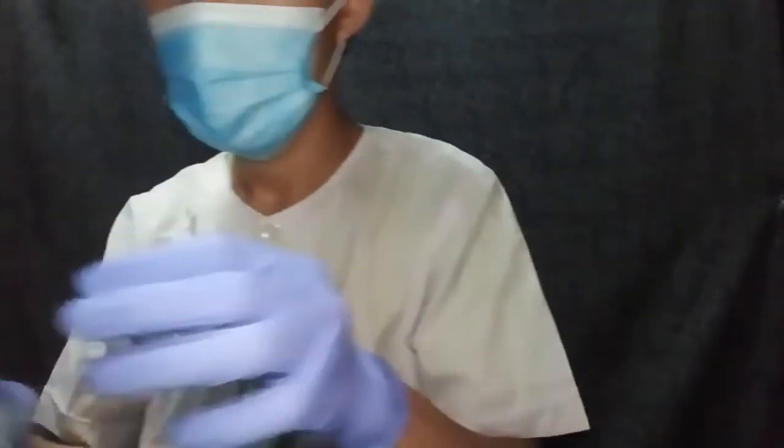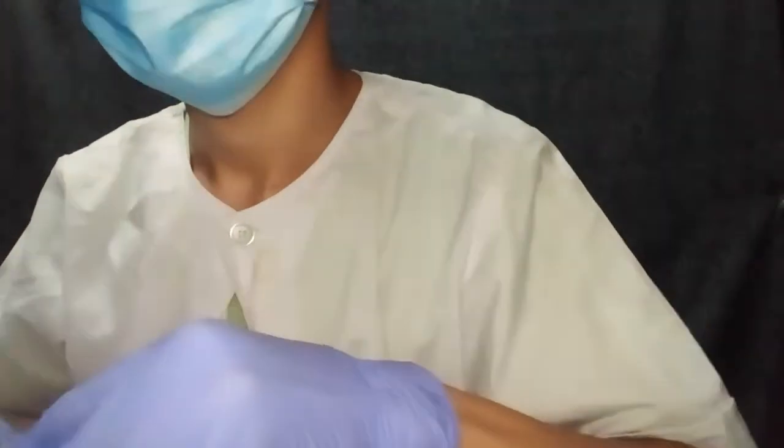Now let's proceed to the post-laboratory exercises. First, discard the used materials. Make sure to put infectious materials in a separate bin. When you are in a medical laboratory, you must put them in a yellow bin. After that, don't forget to clean and disinfect the working area.